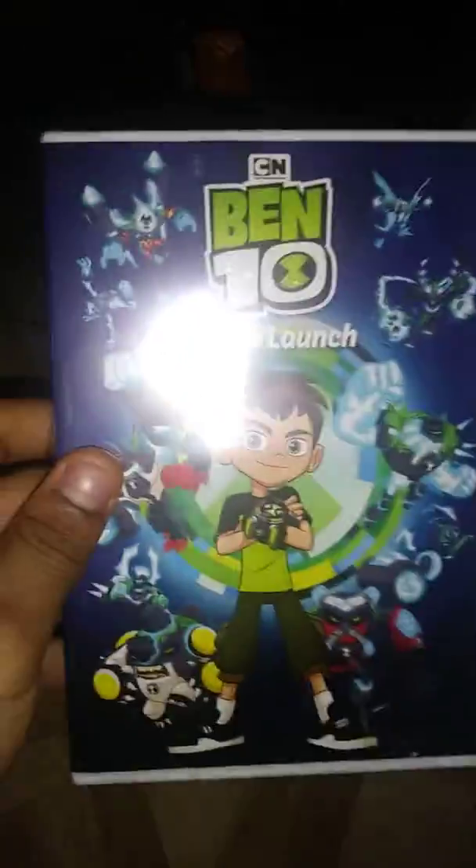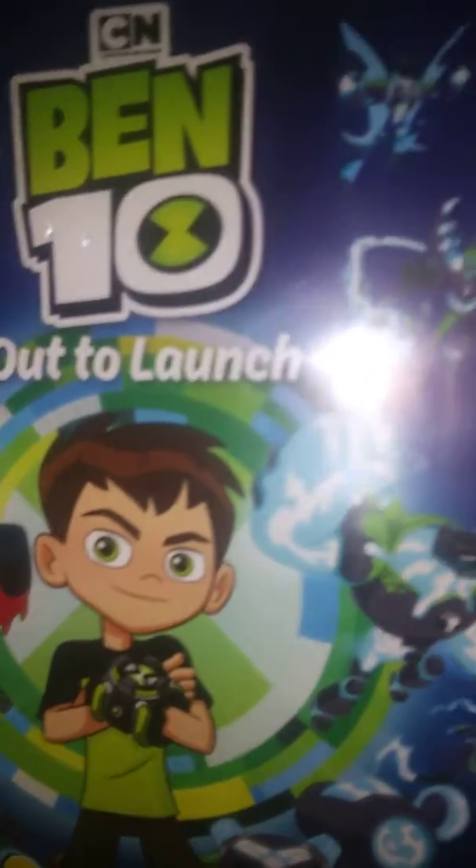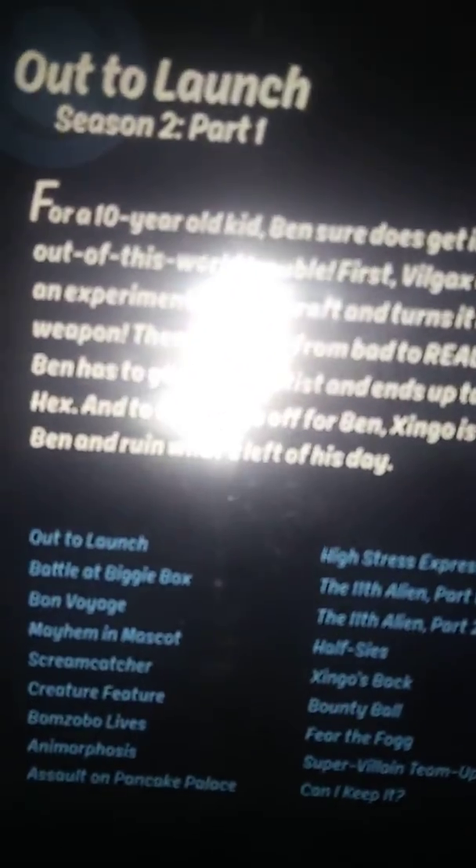Got two of them and this counts as the third one. Ben 10 Out to Launch, season two, part one. I can't wait till season three comes out on DVD. I'm totally into that.